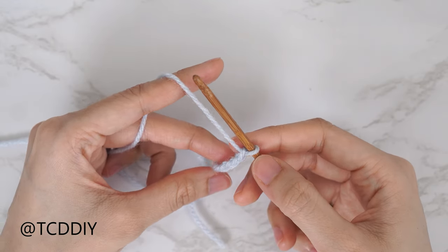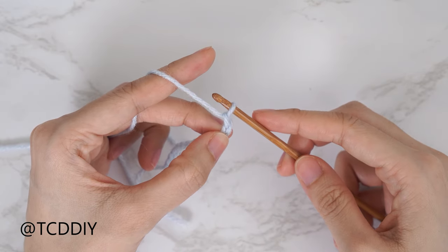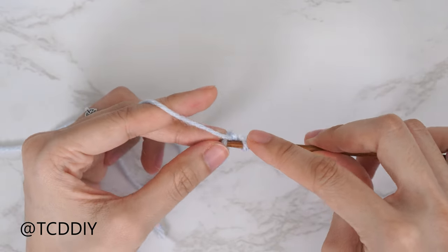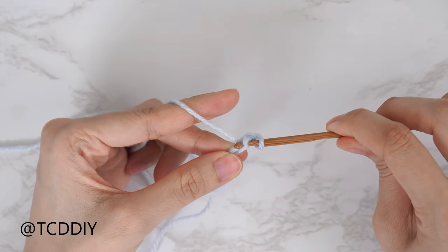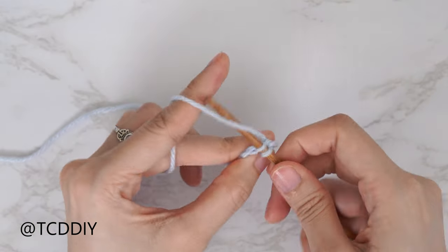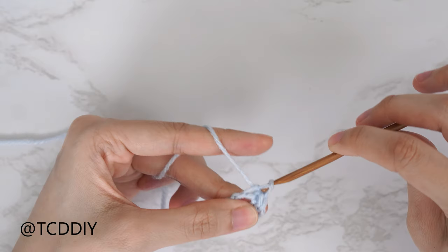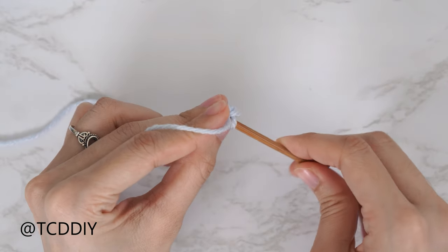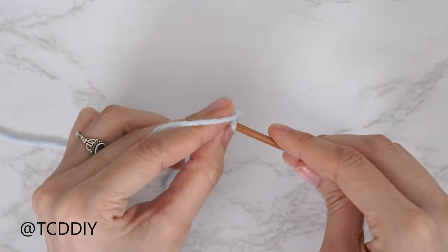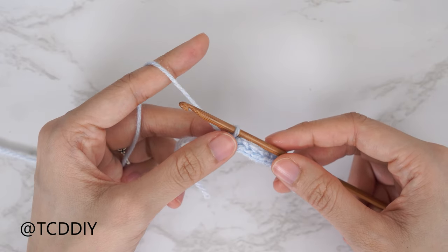Now that we have our chain, we're going to do a slip stitch row. Block off that last chain and do a chain one — that chain one doesn't count as a stitch, it's our turning chain. Into the chain that we blocked off, or the second chain from our hook, insert with a slip stitch: insert, yarn over, pull through both loops. Continue to put one slip stitch into every chain, remembering not to tug too tightly after every stitch, otherwise the following row could be too tight to work into.